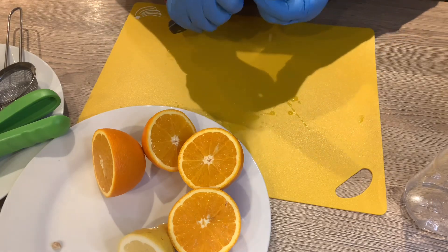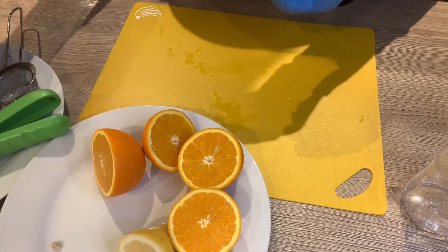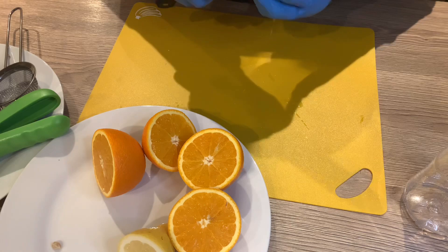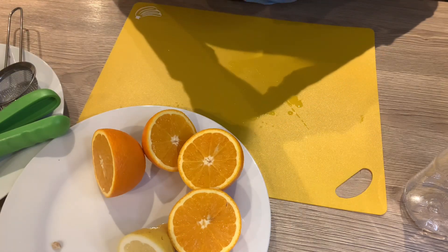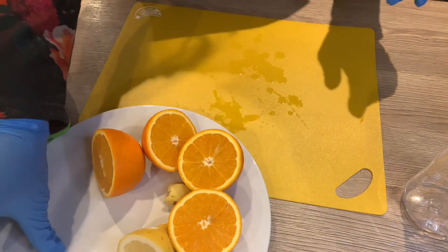The next thing I'm going to do is slice a bit of the ginger. I don't need all of it because I'm just making one glass of juice, so I don't need that much. I'm peeling off the skin because I don't need the skin for this juice.